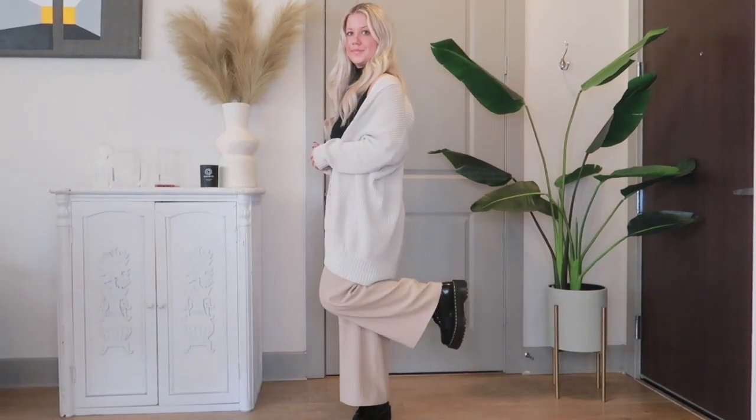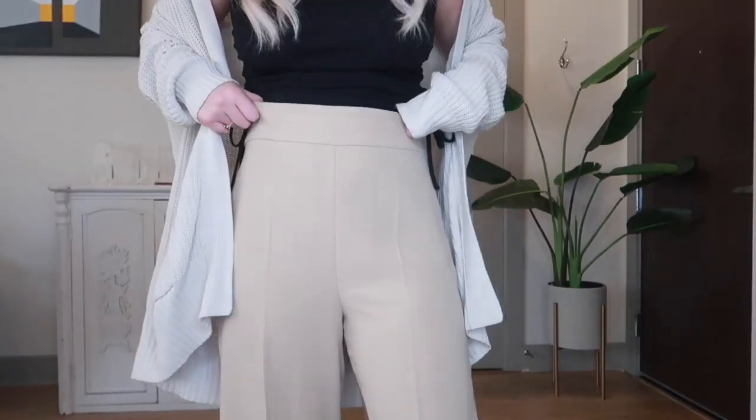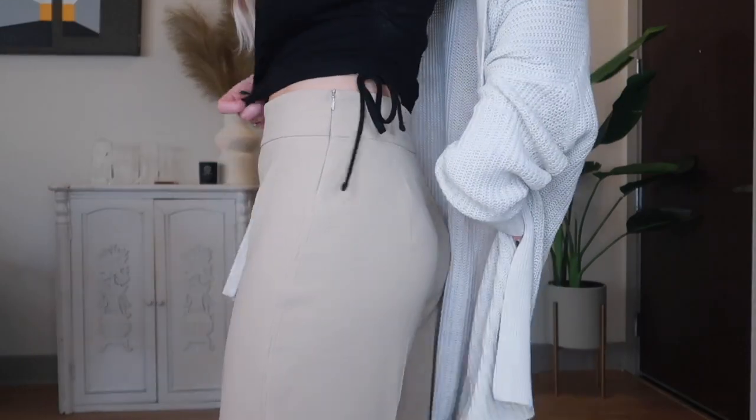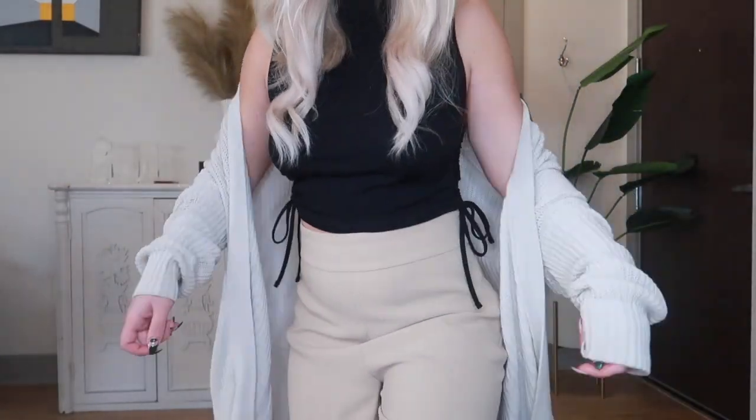This next outfit is pretty minimal and neutral. I paired the Doc Martens with a cropped trouser that I got from Zara. I think this is another way to make them look more dressy and even professional. I'm wearing a cropped rib turtleneck from Zara, and then just threw on a long cardigan over it that I got at Urban.